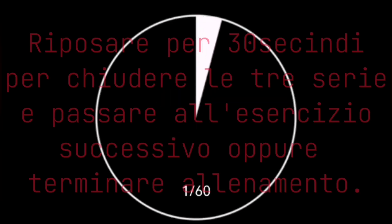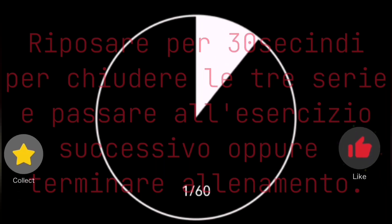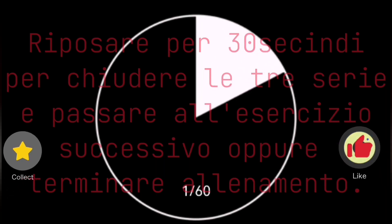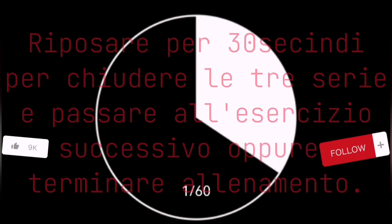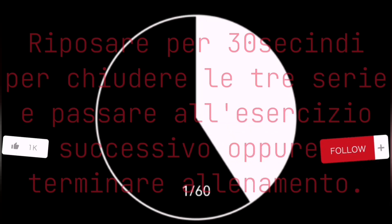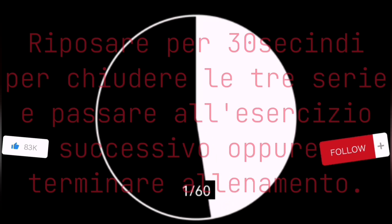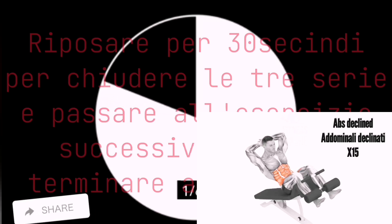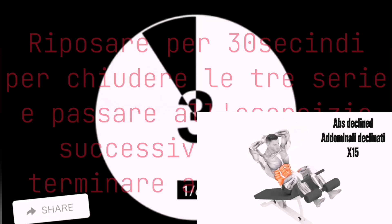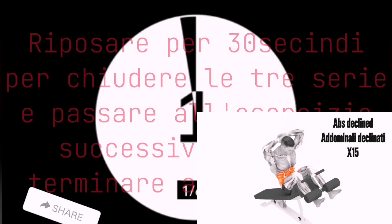Rest for 30 seconds to close the three series and move on to the next exercise or finish the workout. Prepare for the next exercise, shown at the bottom right. Drink a few sips of water to continue with the next exercise. Three, two, one, go!